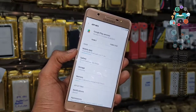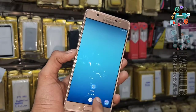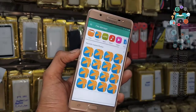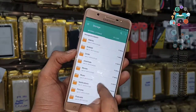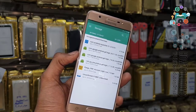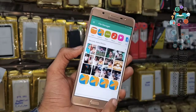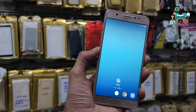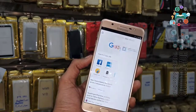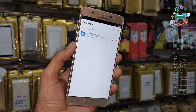Now we have to install the Pangu FRP Unlocker Tool. This is downloading — it is a big application, so it is not yet complete. Go back to Chrome browser and check the download. This application is still downloading — it is at 91%. Let it download completely.